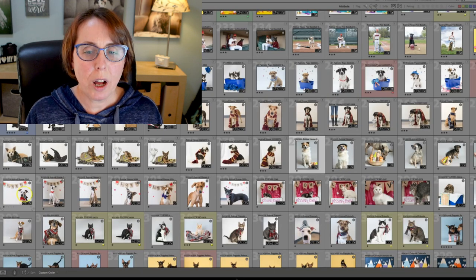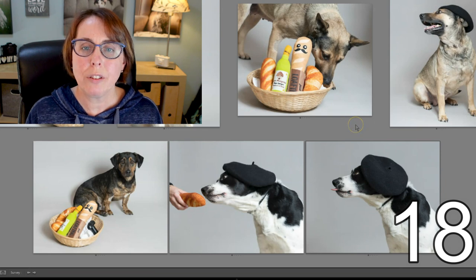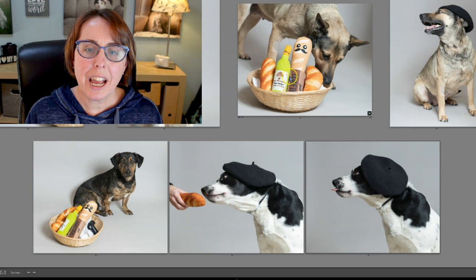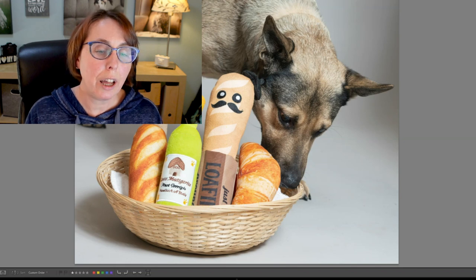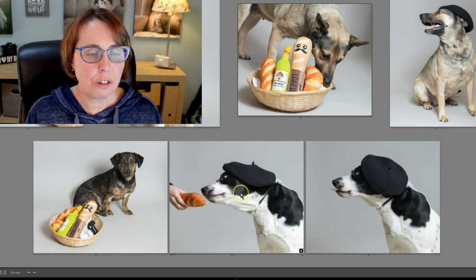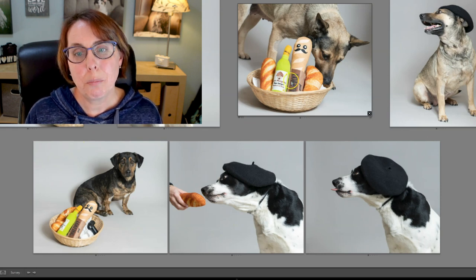This one was France — the gala had a French theme. We tried a beret on the dogs, had a basket of toys, a baguette, a croissant, some olive oil. Very, very simple. We didn't have a lot of dogs to choose from that day. So there's our French theme — basically berets and bread.